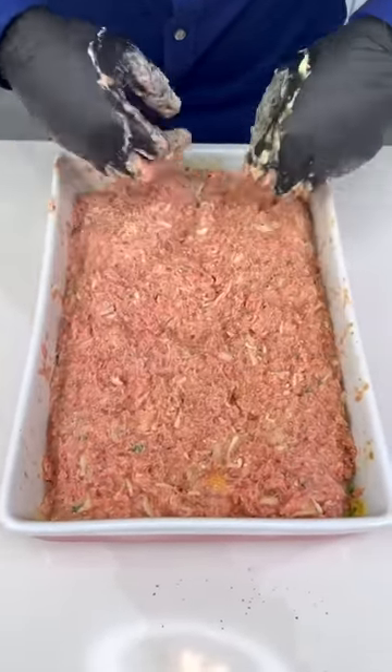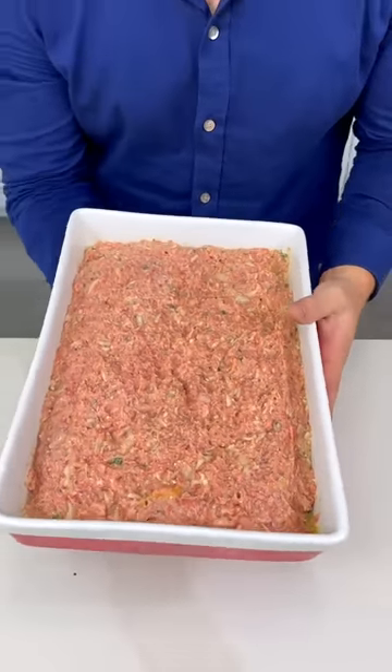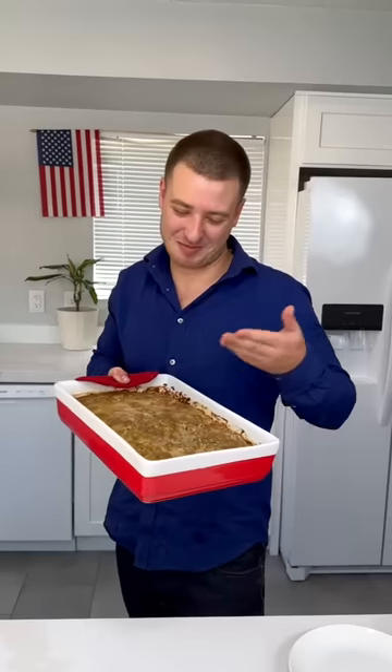Clean the edges so it cooks nice and beautiful — look how jiggly it is. We're gonna bake this at 350°F until its internal temperature is 160°F, and it should take about 45 minutes. I can't wait to show you guys.